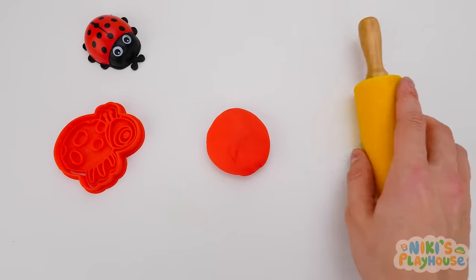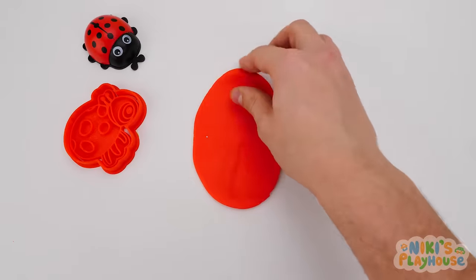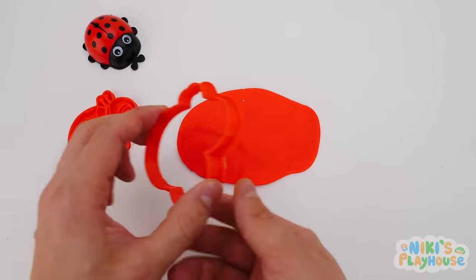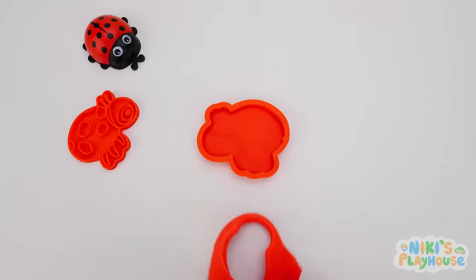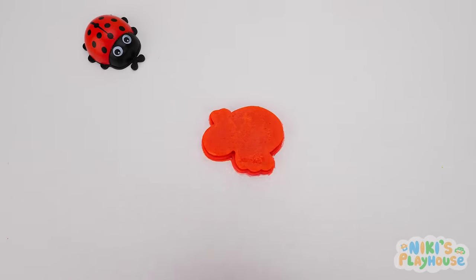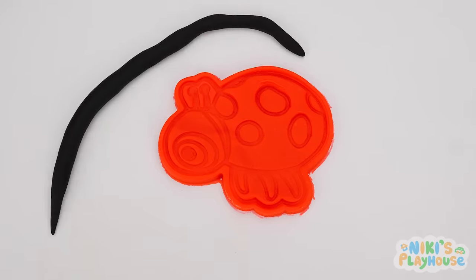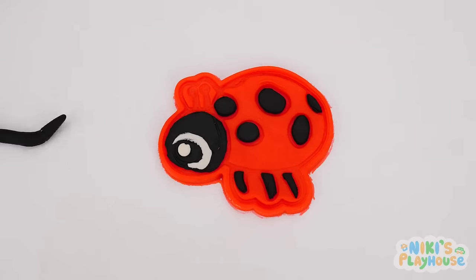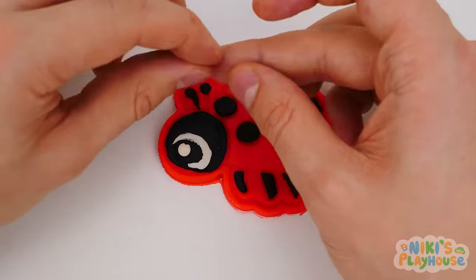We've got our red dough and it's ready to flatten and roll. Flip it around and roll it out bigger. Let's check if it's big enough for the cutter to push in — it's snug for Ladybug! Push in the stamp and pat it down. Press a little more and let's see if it's worked. Hurrah! Now for the black spots and legs — Ladybug's nearly ready to join our friends. Two feelers go in place and Ladybug's ready to race.